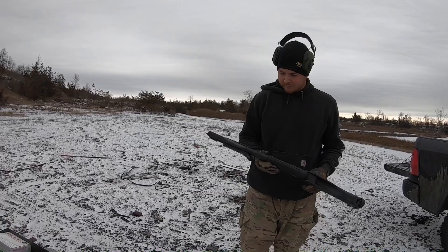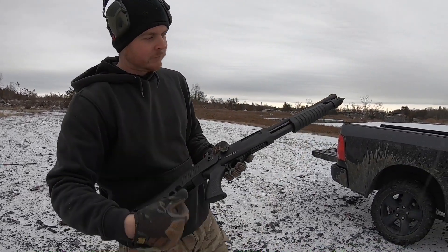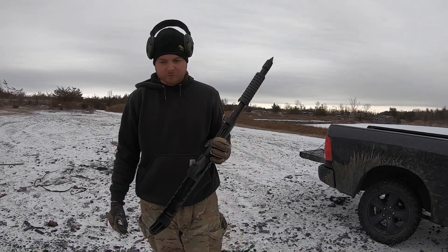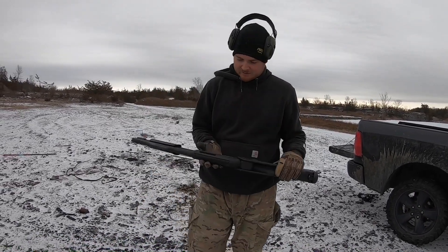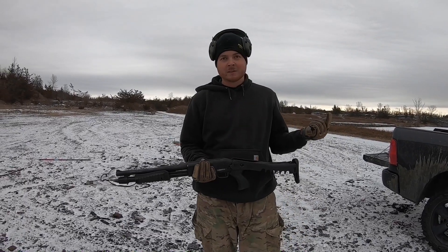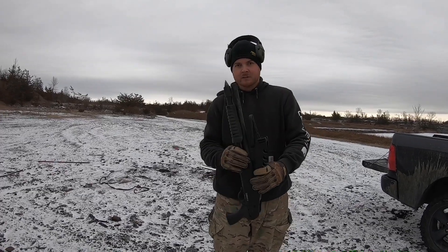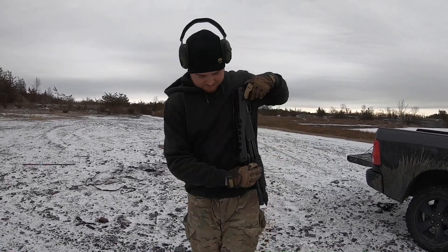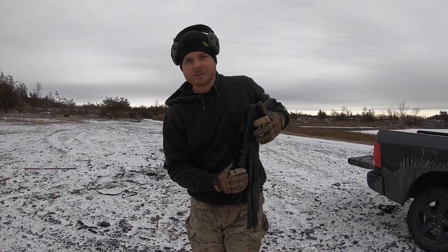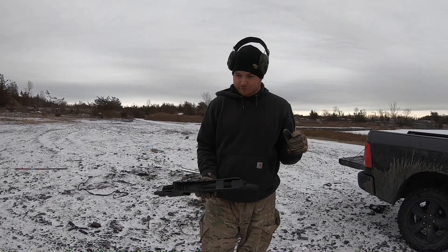Really quick review: it's a 14-inch barrel, pump action, chrome-lined barrel — all that jazz. It's a pretty reliable shotgun. Normally it's either a truck gun or a gun I take on the side-by-side because, look at it, it's pretty compact.